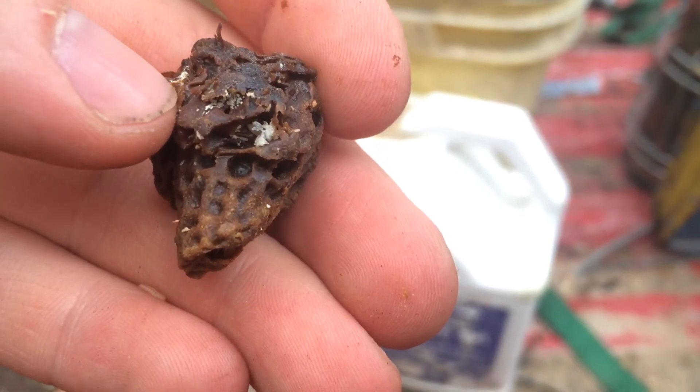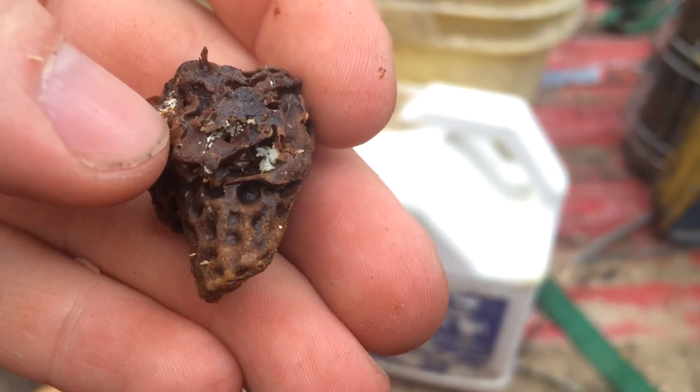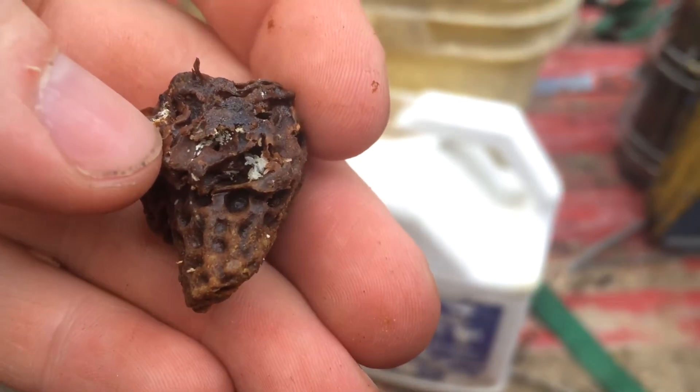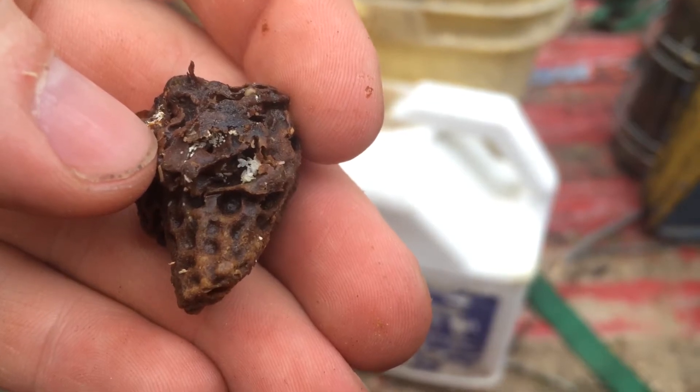Here's something I've never showed y'all before. I made a video where I thought I was seeing it before, but now I know. These are small hive beetle eggs, and y'all can tell by the size of my fingernail, my fingertips, how tiny these things are.